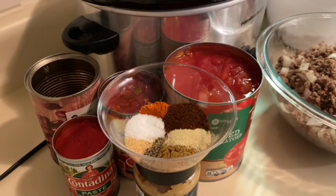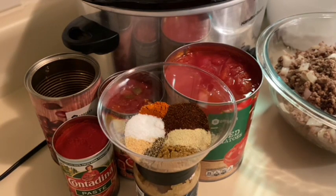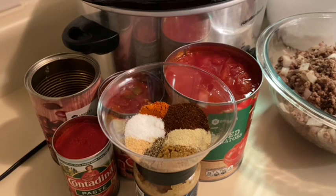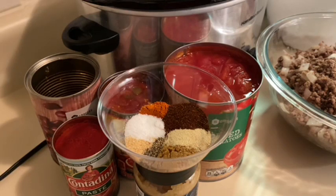Hey y'all, it's your girl Sonia. Welcome back to my channel — if you're new here, welcome to my family, and if you're a returning family member, welcome back. Happy Vlogmas! Today we will be doing a collab with my bestie Miss Louisiana Housewife. Her link will be in the description below. Today this collab is all about warm and hearty foods for the soul during winter.